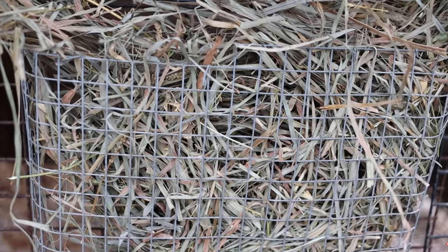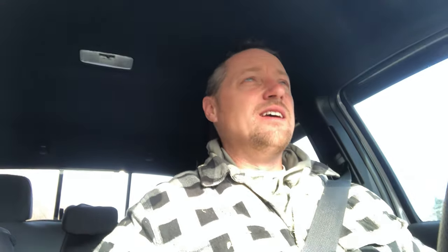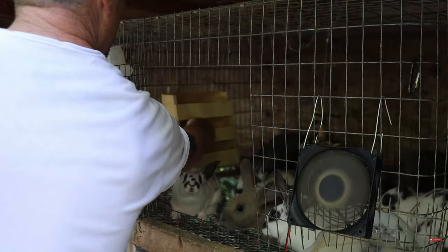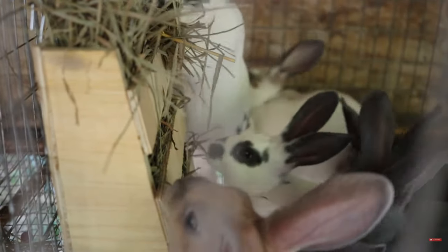Over the years we've tried different hay feeders. You can build them out of cage hardware cloth, cage wire, or wood luann. We recently put out a video showing how to make a hay feeder, and the luann strip feeder with three strips is my absolute favorite. It holds hay so you won't find it at the bottom below the cage floor — it wastes the least amount.